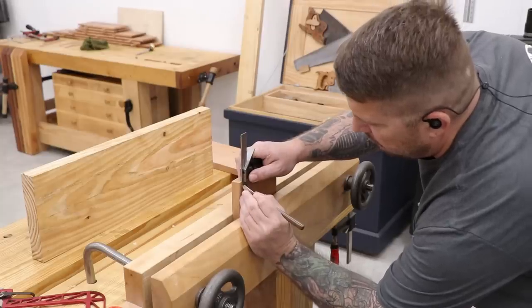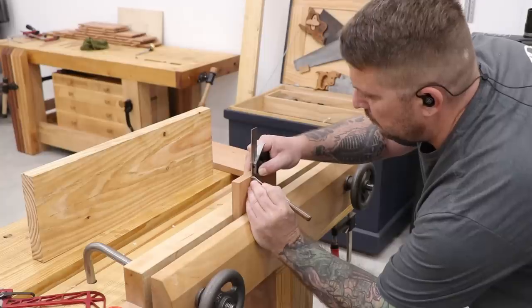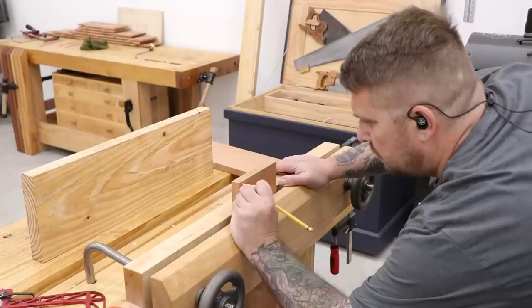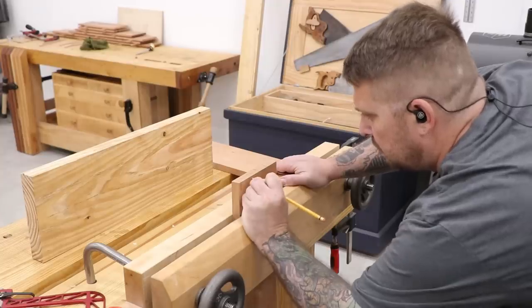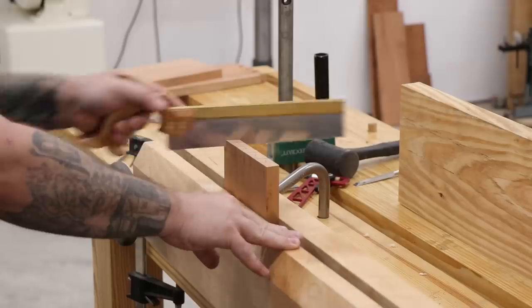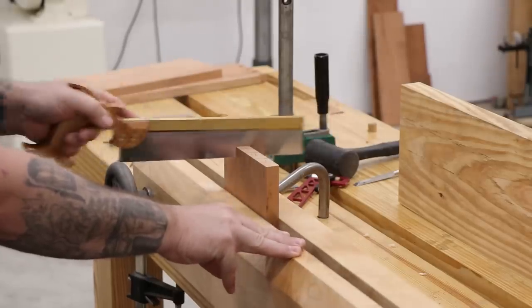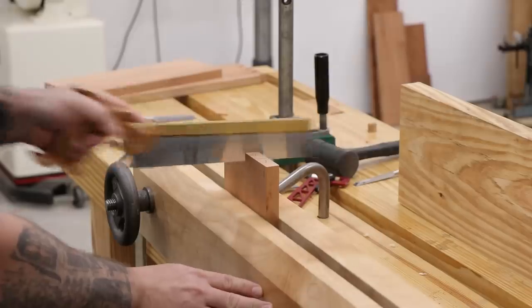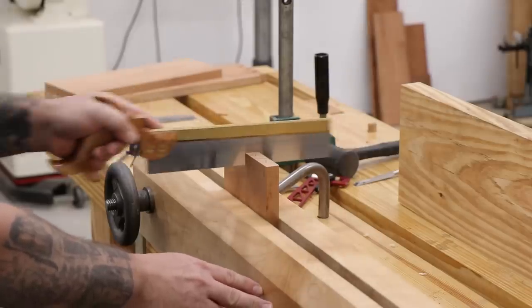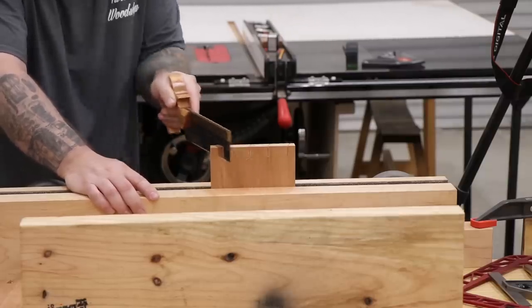Once the tails have been traced onto the pin board, I can use a combination square and a knife to mark out the depth of the cut. Just like on the tail board, a pencil is used to darken in the lines so it's easier to see where to make the cut. Once everything's traced out, I can start making the cuts with the dovetail saw. It's important here to make sure that the lines across the top of the board and the vertical lines are followed perfectly — if they're not, it can create gaps in the joint when everything's put together.